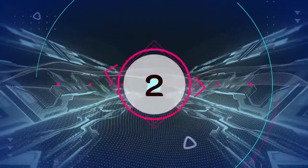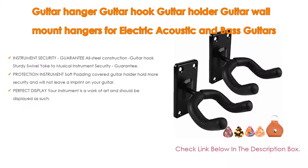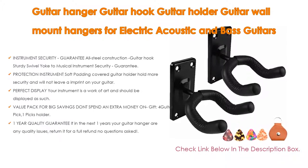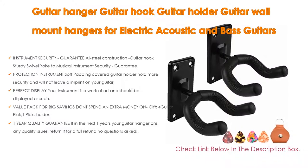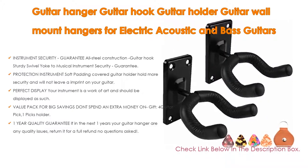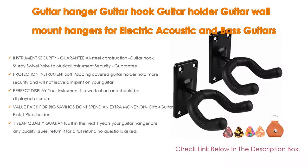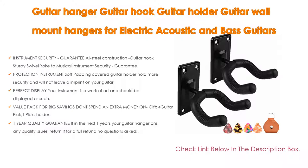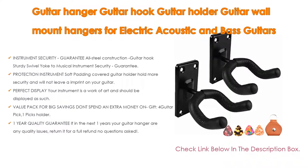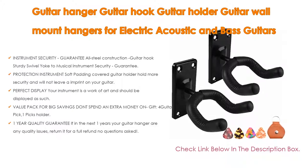Number 2: The Guitar Hanger, Guitar Hook, Guitar Holder, Guitar Wall Mount Hangers for electric, acoustic, and bass guitars is the editor's choice for its instrument security. All steel construction with a sturdy swivel yoke guarantees musical instrument security. Soft padding on the guitar holder holds instruments more securely and will not leave an imprint on your guitar. Your instrument is a work of art and should be displayed as such. Value pack includes 4 guitar picks, 1 picks holder, and 2 guitar hangers. Comes with a 1-year quality guarantee — return it for a full refund, no questions asked.